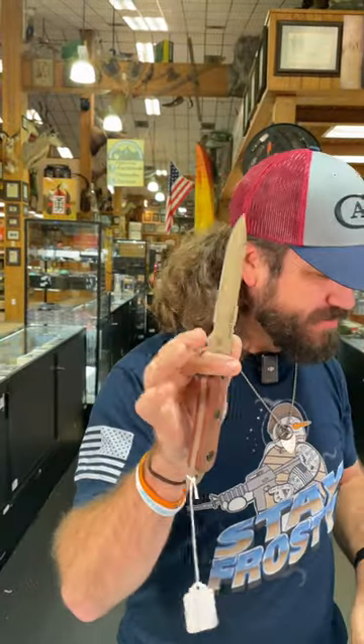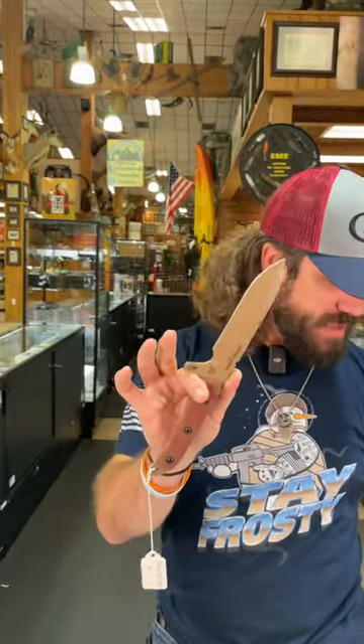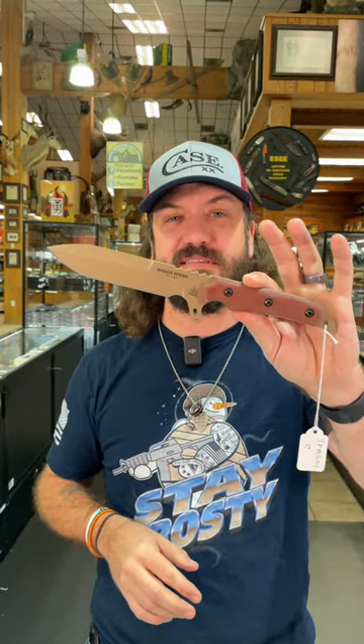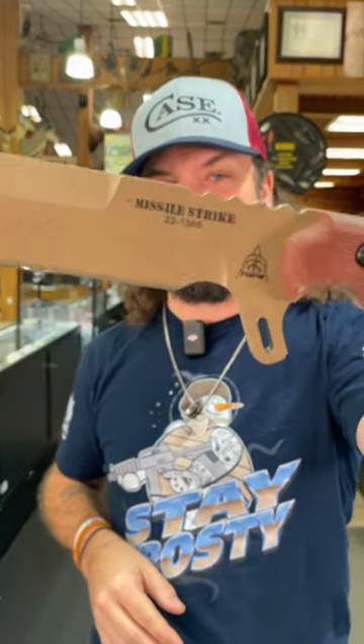This thing is absolutely beautiful — six inches long on the blade, overall length is eleven point three four inches. You can pick these up in our store and our website, smkw.com.